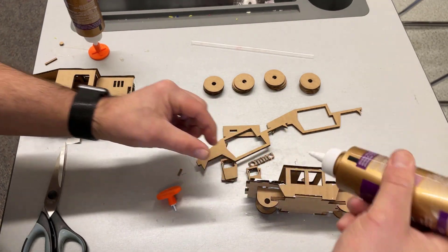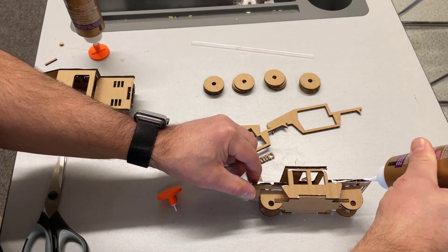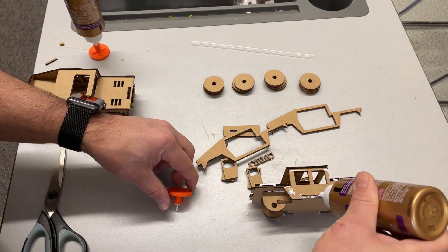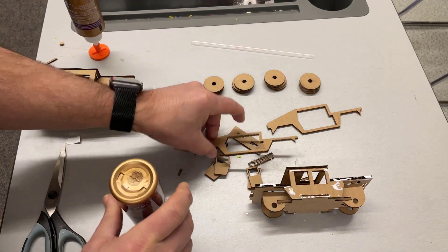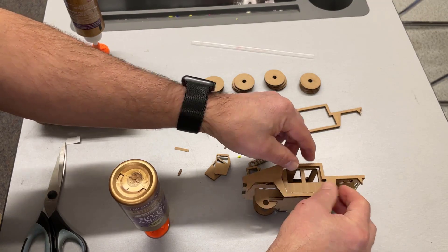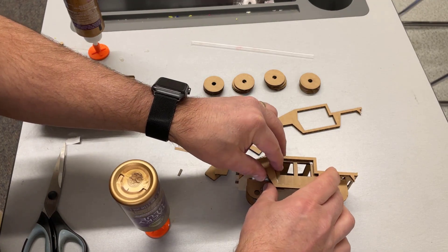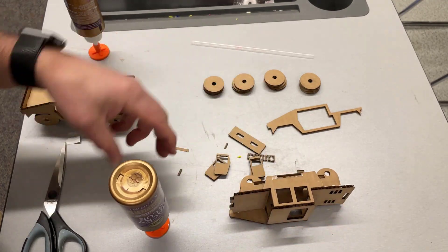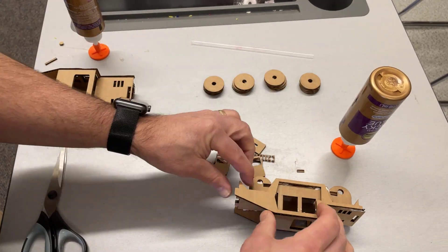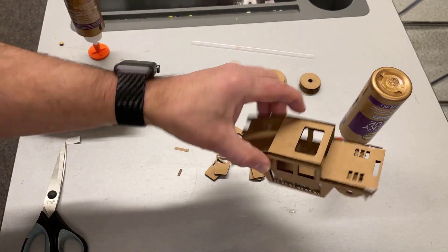Once again it's glue and glue and a little glue and a little glue and you have just got the side of your vehicle attached. Flip it over and repeat. There, my friends, is your body. I'm gonna let that dry for a minute.